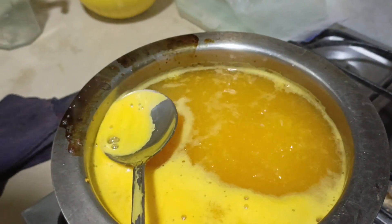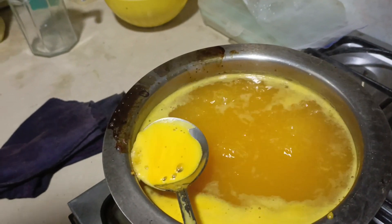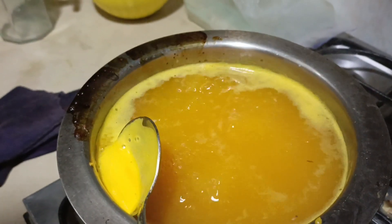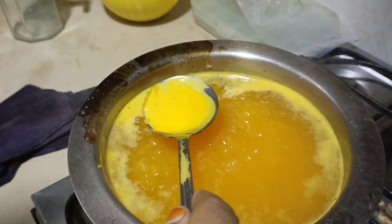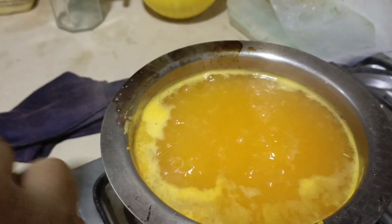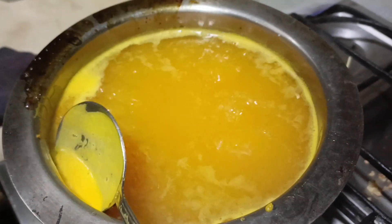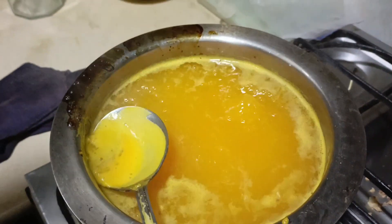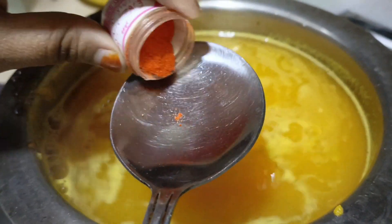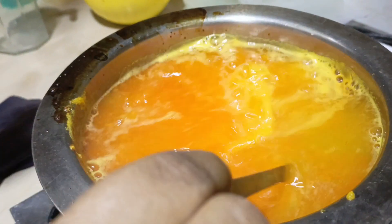The oil has begun. We will remove the oil from the side. We need a little bit of oil from the side. The oil is made too well.